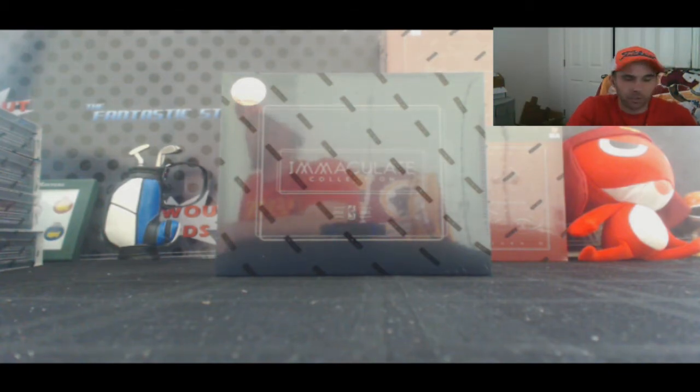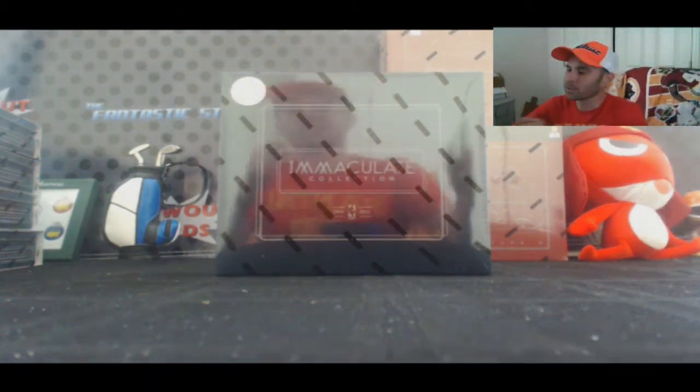Alright guys, we got Ryan here who's gonna crack open a box of 14/15 Panini Immaculate Collection Basketball. Good luck.